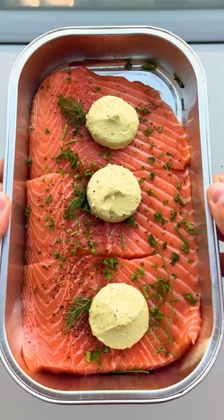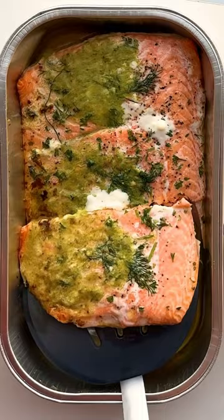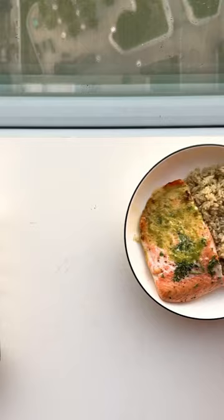This fucker requires no work. I mean it. Put in oven, take out. Done. The butter melts over the herbs, leaving you with a beautifully garnished protein. Pair with some easy cilantro lime rice, and that's a complete meal in minutes.